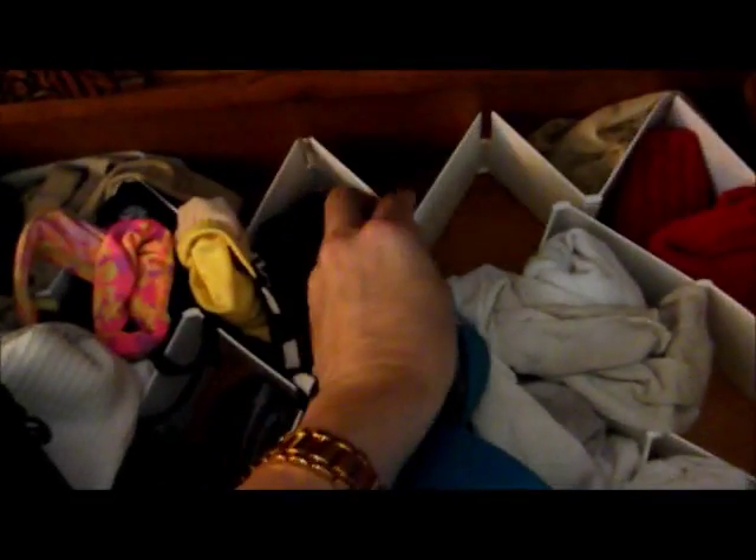Okay, so I am going to redo my drawer. It looks like a mess. I bought these organizer things and I don't like them, so I'm going to redo it with these things that I got from the Dollar Tree, and I will let you know how it works out.